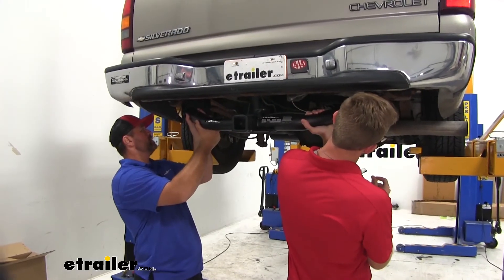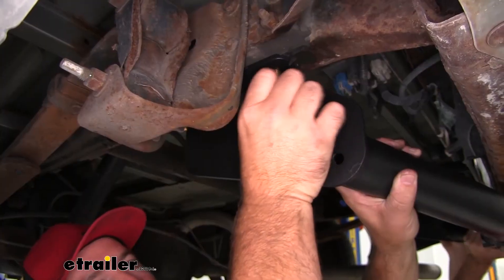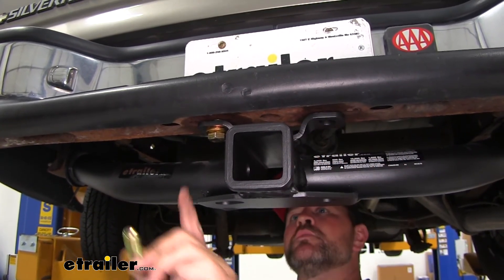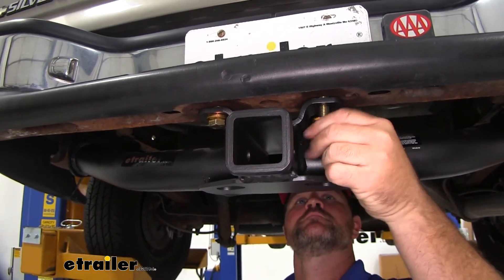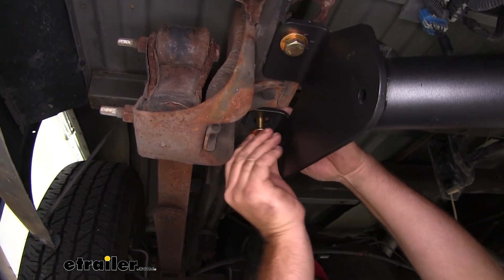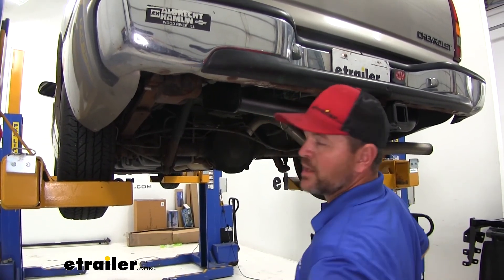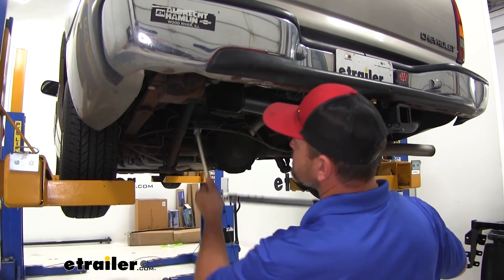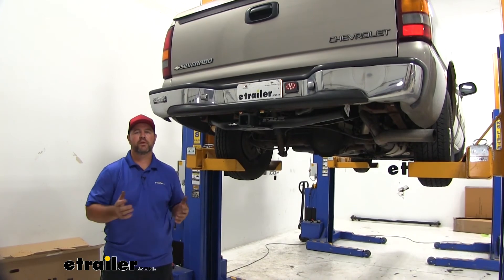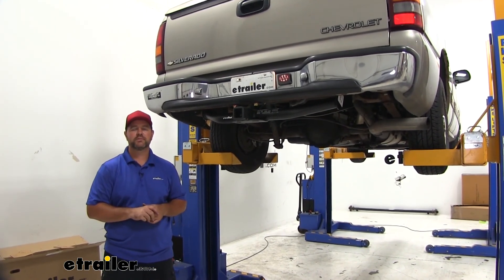Now with an extra set of hands, raise the hitch into position. Take the larger hex bolt with conical tooth washer — make sure the teeth are facing toward the hitch — and get one in on each side to hold the hitch into place while you install the remaining hardware. Take a second M14 bolt with conical tooth washer and put each one up into the weld nuts. Then take the flange nut and put it on the bolts that dropped down through the frame rail. Use a 19 millimeter socket and a 22 millimeter socket to tighten and torque all hardware to the specifications in the instructions. Once everything is tightened and torqued, you're ready to go. Again, I'm Shane with eTrailer.com — I hope this video has helped you whether you're still deciding or installing the eTrailer.com Class III Trailer Hitch Receiver on your 1999 Chevrolet Silverado.